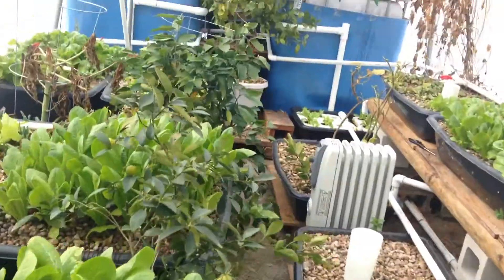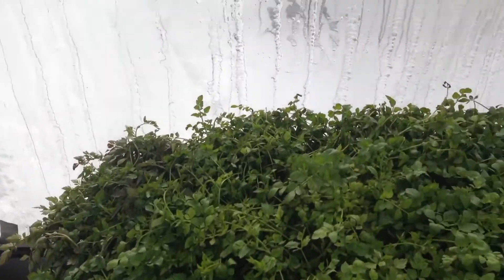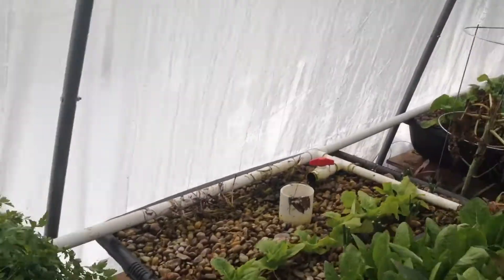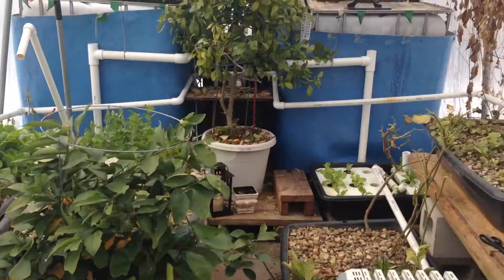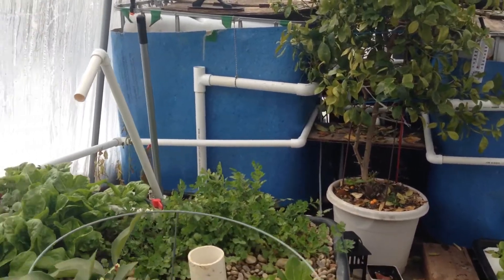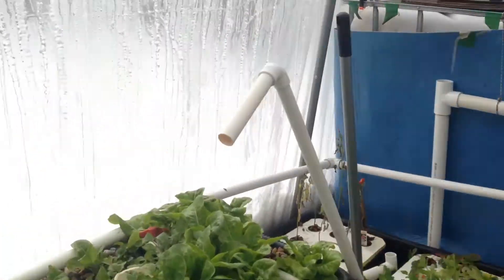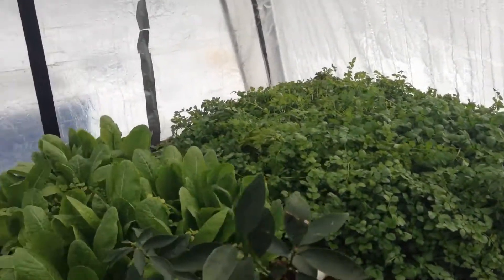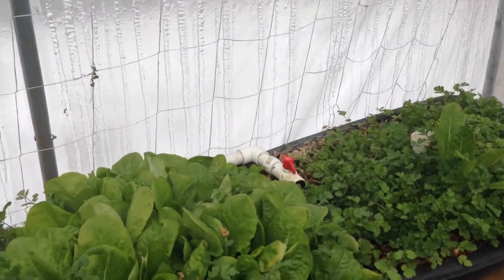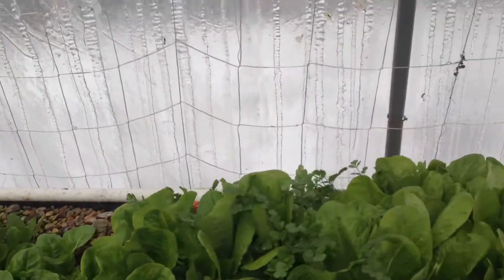Everything still looks good. In the winter I bring most of my plants inside the greenhouse, so in the summer it doesn't look as cramped. Right now it looks really cramped because I bring most of my potted plants from outside into the greenhouse so they will survive through winter.